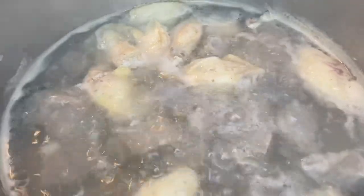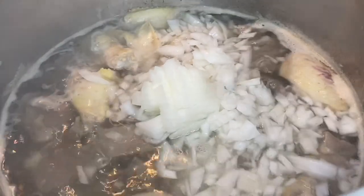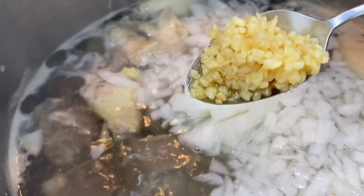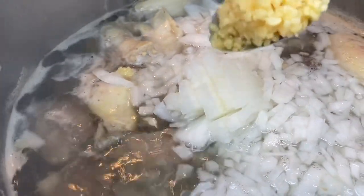I am starting off with some clean meat. I am using goat meat and chicken — you can use any kind of meat you want to, you can use beef or seafood. I am adding one diced onion and a tablespoon of garlic.